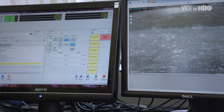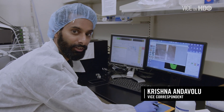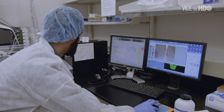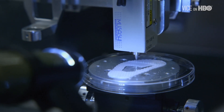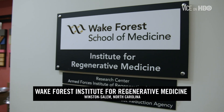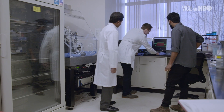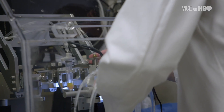So I'm about to 3D print a human ear. The Wake Forest Institute for Regenerative Medicine is developing methods to manufacture human tissue using specialized 3D printers to fabricate a range of functioning, viable body parts.